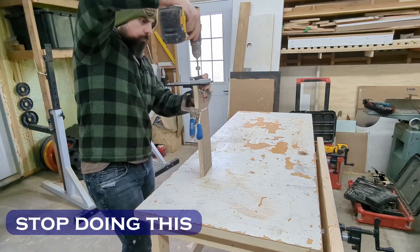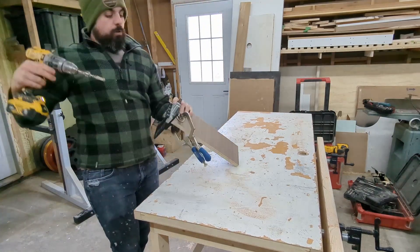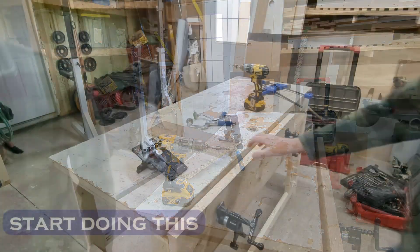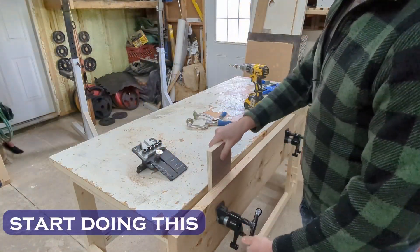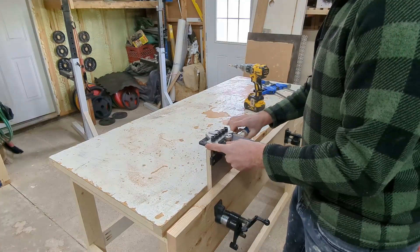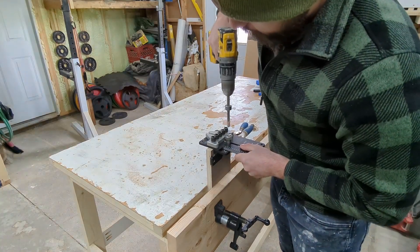I have this lightweight outfeed and assembly table that I would like to have some better work holding capabilities. The table is lightweight because in the winter I store it on top of my table saw so we can park the car in the garage when we're expecting a big dumping of snow. Now that I'm filming myself, I really see just how much I struggle to clamp down work pieces when doing even basic tasks.